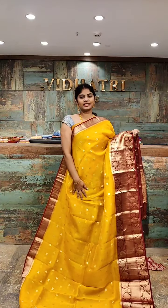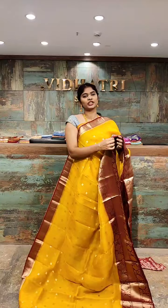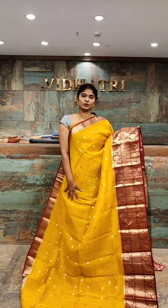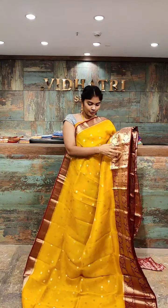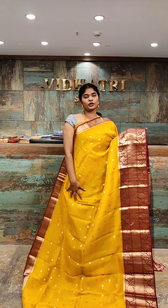Very traditional color, which is dark yellow with the maroon color — dark yellow and maroon color, superb combination. These sarees are very lightweight, suitable for everyone and for gifting purpose also. Coming to the body, we have small booties with the gold zari work all over the body — this is the highlight of the color combination.